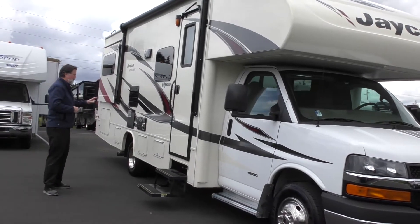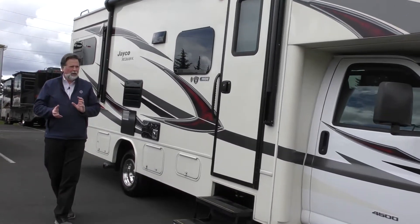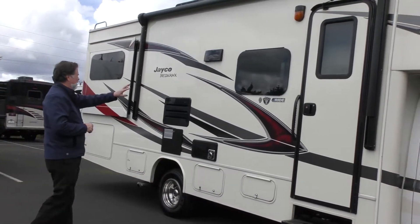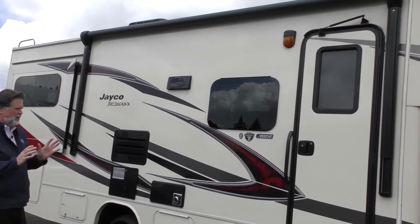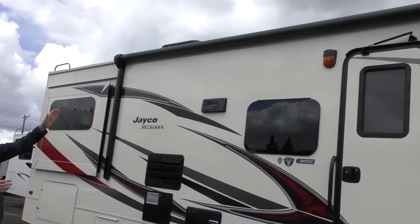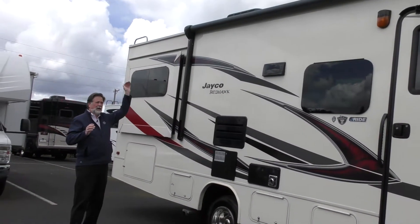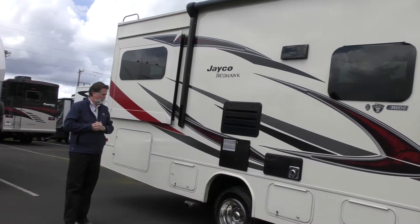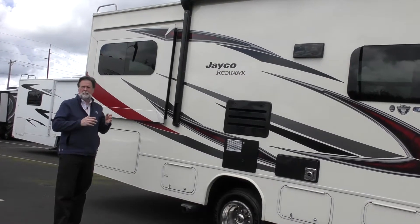As we work our way around, it's the infused fiberglass — infused with a nice warm cream-to-beige color. It's handsome. They do a good job on the graphics. You have frameless windows, which cuts down on wear and tear and does a nice job of sealing up the coach. There's about a 15-foot power awning, and it's a pitchable power awning, which means you can drop one side down so the rain runs off and away from your patio area.